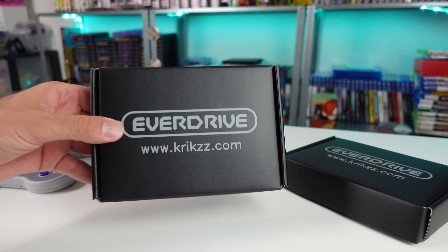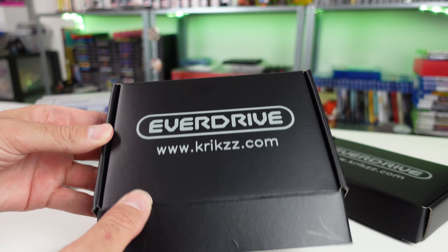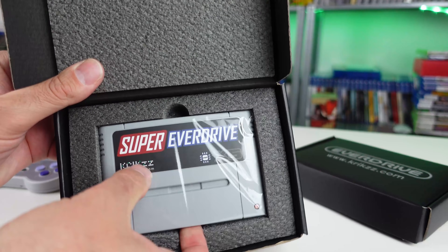Welcome back to the channel. Today I wanted to take a look at a brand new flash cart for the Super Nintendo that just recently released: the Super EverDrive x6 from Krix.